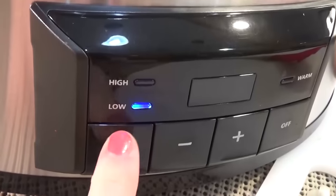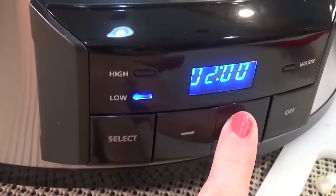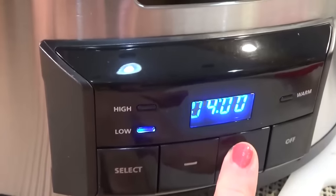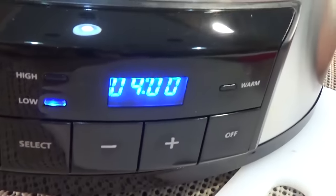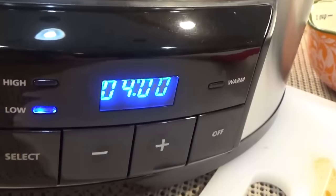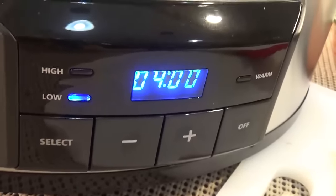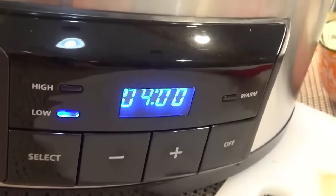I'm going to set this on low for four hours. You could also cook this on high for two hours if you prefer. In the last 20 minutes of cooking I'm going to steam up some rice and some broccoli and we'll serve it all together.